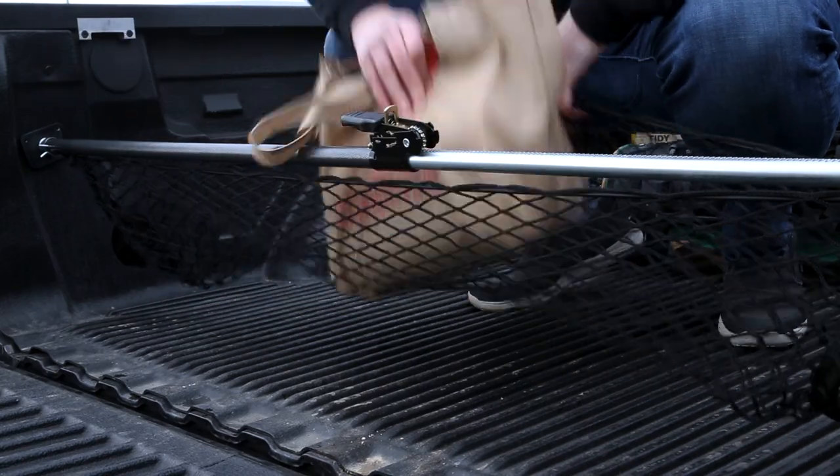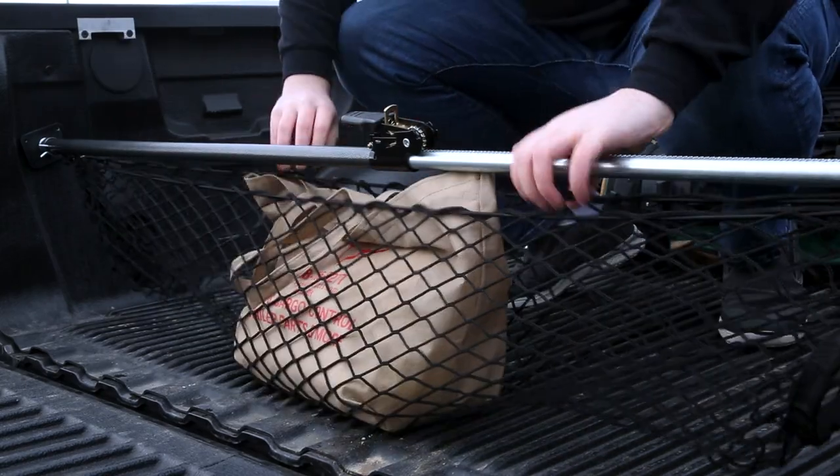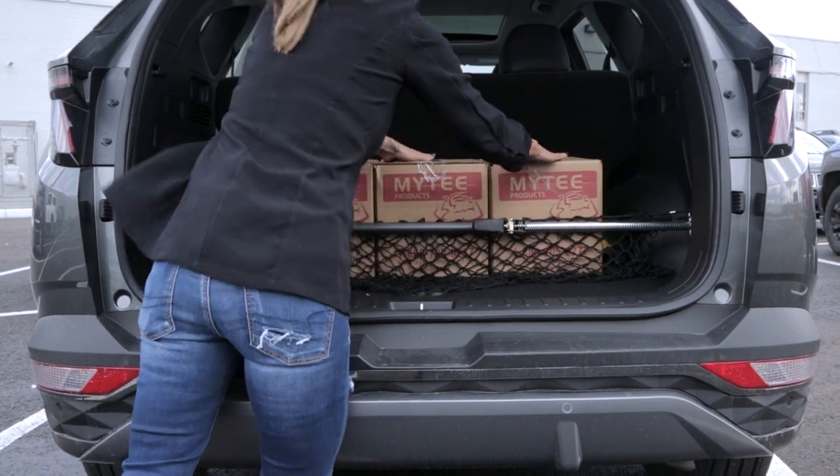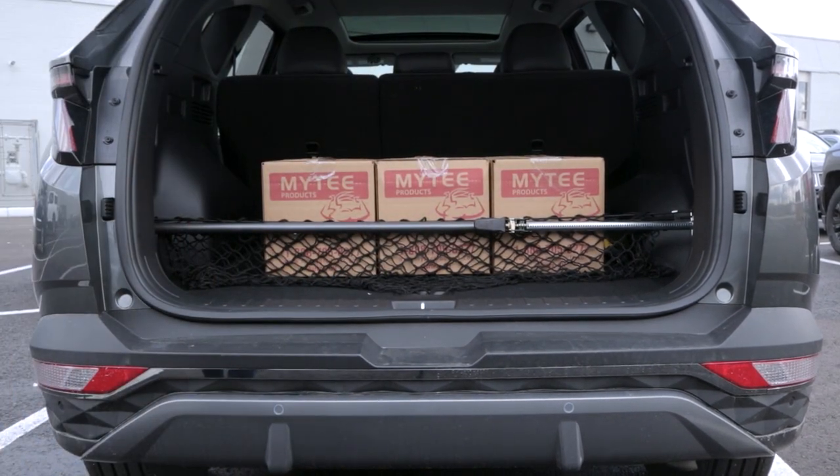Once that's done, you're free to store your cargo in the net and get on your way. Be sure to subscribe and follow us for more products just like this. As always, you can get this bar and more today at MightyProducts.com.